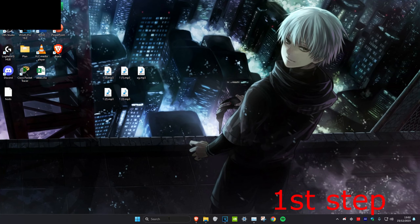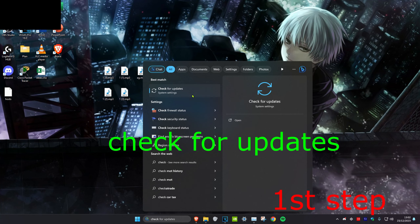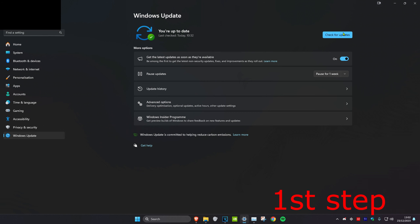For the first step, we're going to head over to search and type in 'Check for Updates' and click on it. Once you're on it, you want to check for updates and do all the updates that your computer may have.